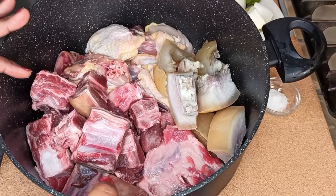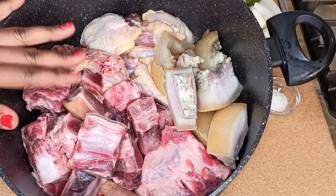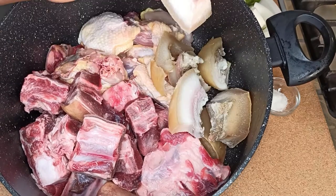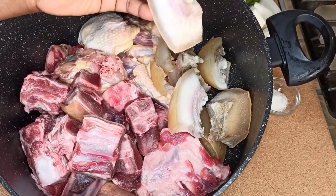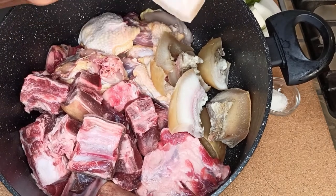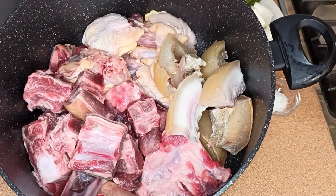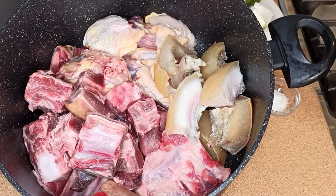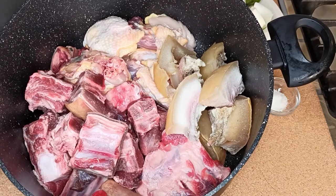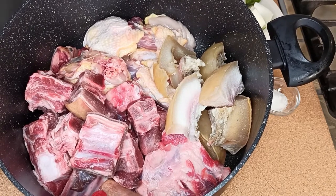These are the meats I'm going to use. I have goat meat, chicken, and cow head — we call it Nencheitsenho. Of course you can use any kind of meat: only chicken, only goat meat, lamb meat — that depends on you — or you can use some turkey.